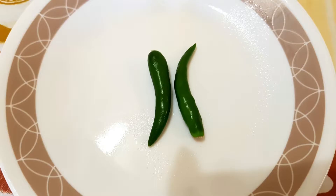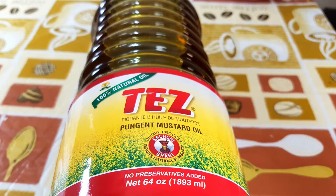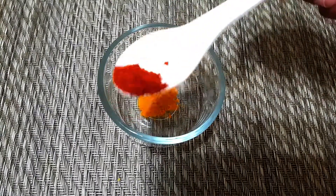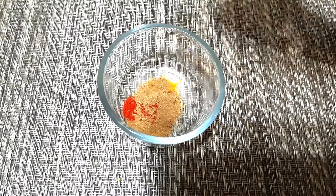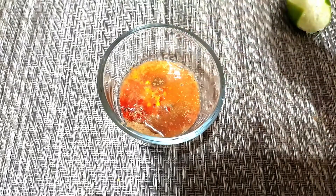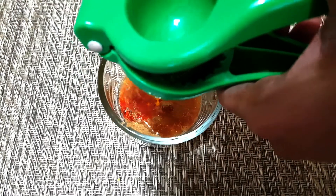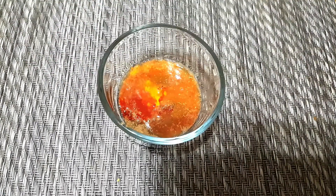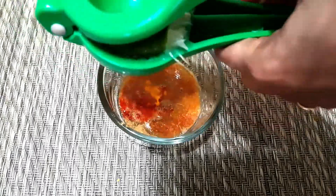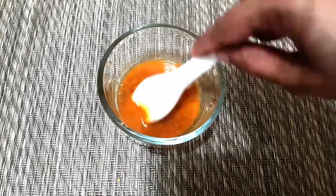Add mustard oil, cumin powder, coriander powder, and lemon juice in a container. Please remember, here I am using lemon, curd, and tomato, so to avoid extra sourness, please take less than half piece of lemon juice, less than half tomato, and one-fourth teaspoon curd only.